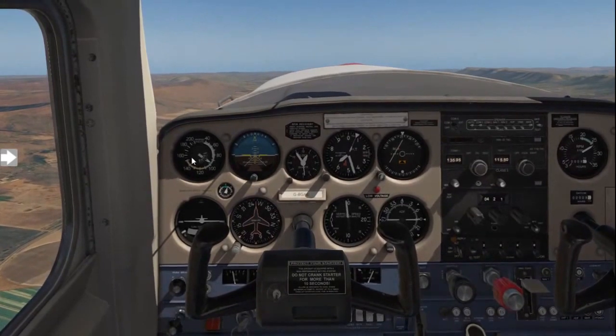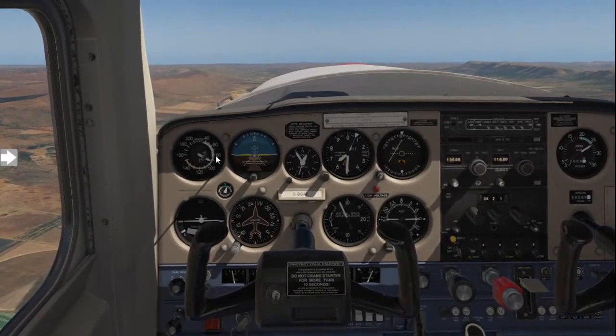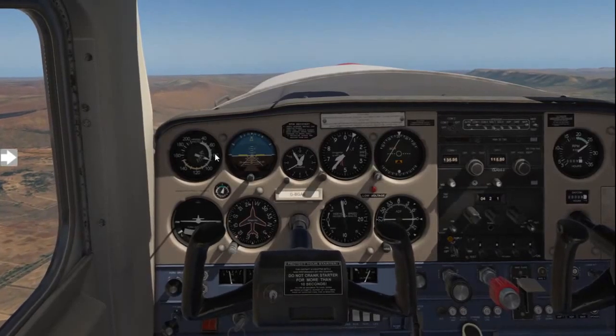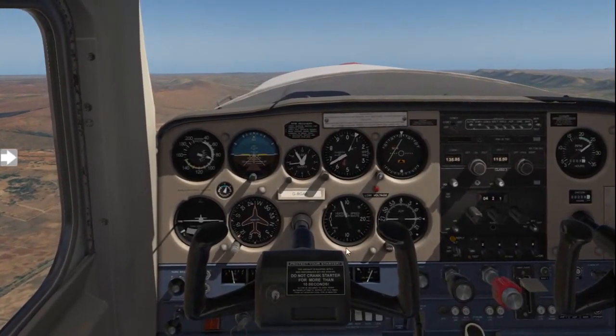Your speed should then decrease to between 70 and 80 knots for that optimum climb. Your optimum climb speed in a small training aircraft is roughly 75 knots, and this should give you about 500 feet per minute rate of climb.